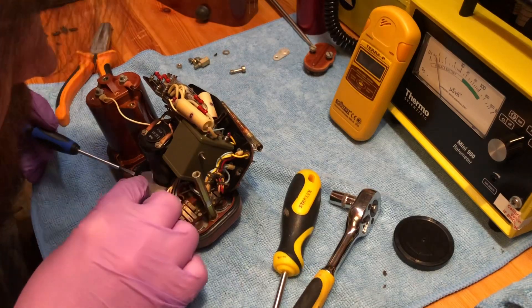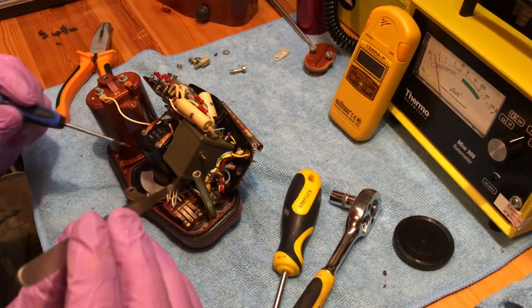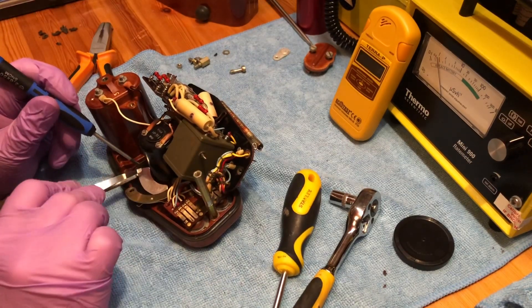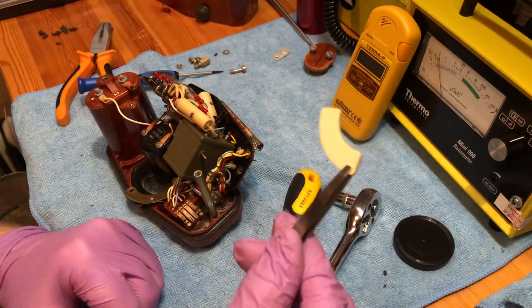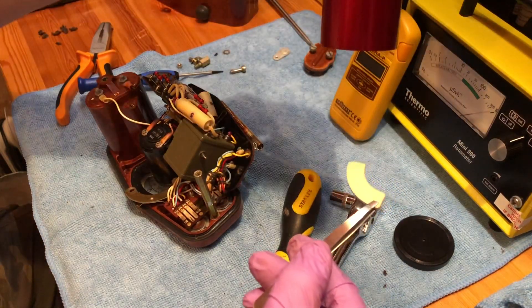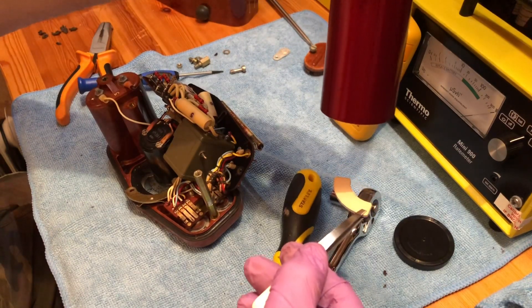Very carefully, with a pair of tweezers and a small screwdriver, I lifted the dial out — and there it is in all its glory. I did a very quick check with the Geiger counter and it went off the scale straight away. Yeah, that's pretty ridiculous.